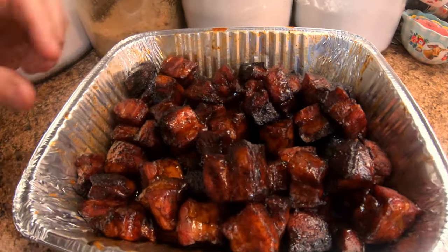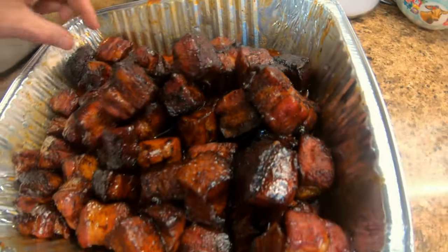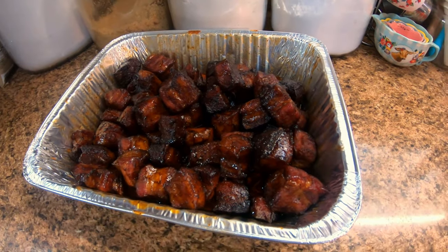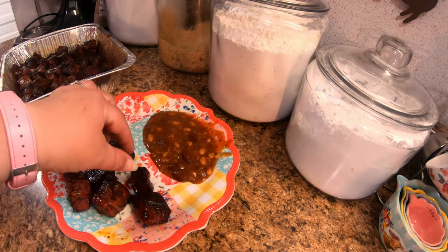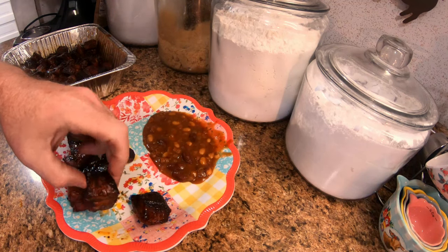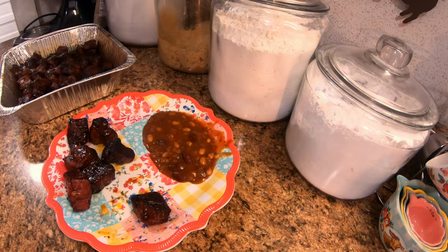All right folks, we just went and pulled them off the grill! Let's get them plated up and get some taste tests going. All right, give it a try... mm-hmm, mm-hmm, delicious! Melts in your mouth! Pretty good folks!